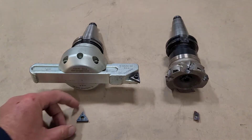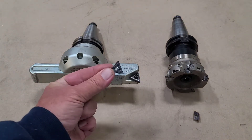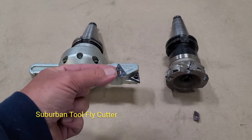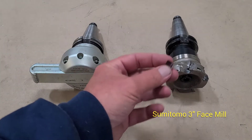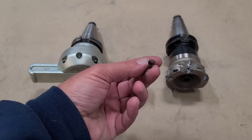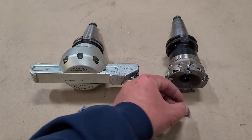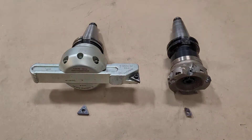The fly cutter uses a TNMG 432 insert which has six tips, and costs approximately seven dollars a piece for the entire insert in the uncoated version. The Sumitomo face mill uses a two-tip insert and these inserts cost about fourteen dollars a piece. The face mill has five inserts; the fly cutter has one insert.